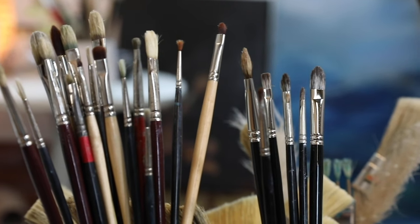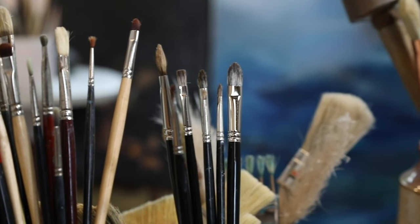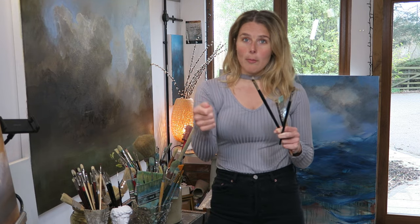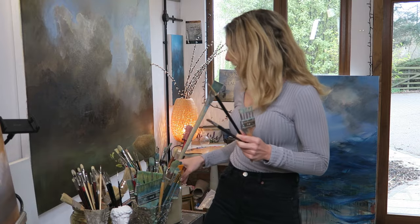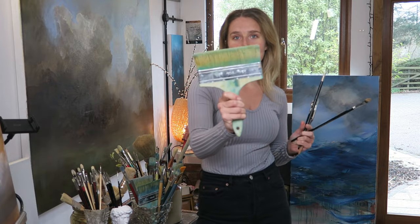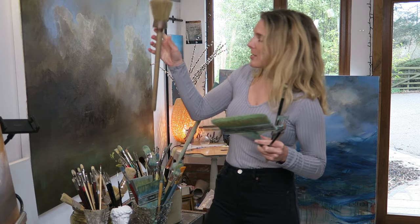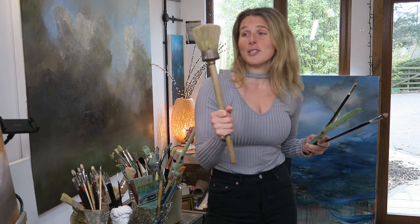I tend to use filbert brushes, which is a slightly round-shaped brush that is very good for soft painting. You have flat brushes as well which are good for sharper edges. Obviously you have priming brushes and big brushes for massive gestures. You have special effects brushes when you're going to do some monster brush marks on huge paintings — these are the kind of brushes you want, and you can find them. I found this one at an antique shop.